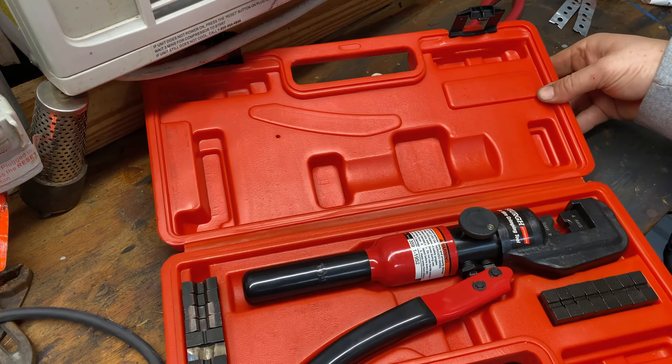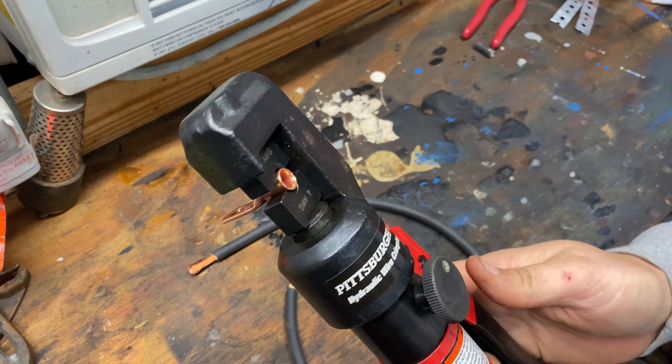These dies are magnetic — I'm not quite sure if it's the die itself or the tool itself, but they're magnetic. They have a little pin that just slips into a hole and it's magnetized so it holds in place; it's not going to fall out. Same thing with the lower one — it's got some magnetization to it so it's not going to fall out either.